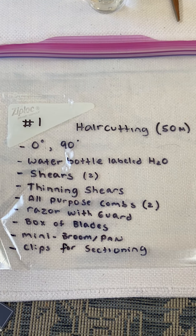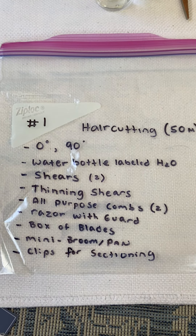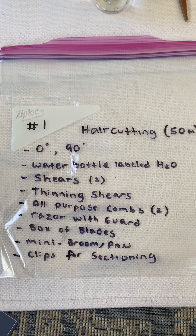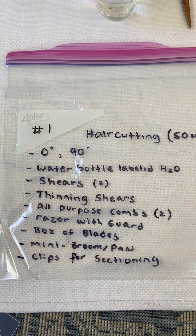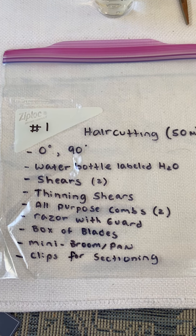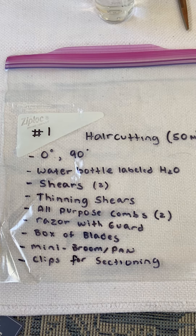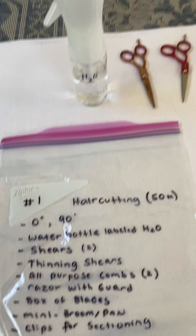You will first do the zero and then the layer haircut to follow. In this bag you will need: a water bottle labeled H2O or water, two pairs of shears, thinning shears, all-purpose combs — minimum of two, a razor with a guard, a box of razor blades that go with the razor, a mini broom and pan, and clips for sectioning.